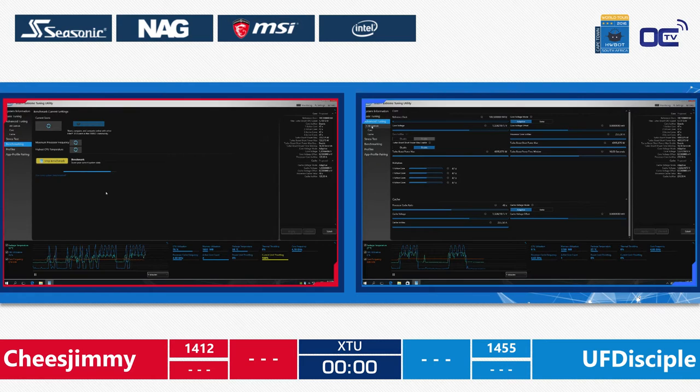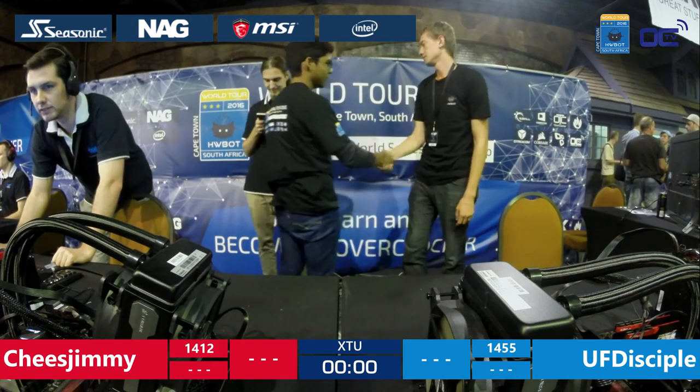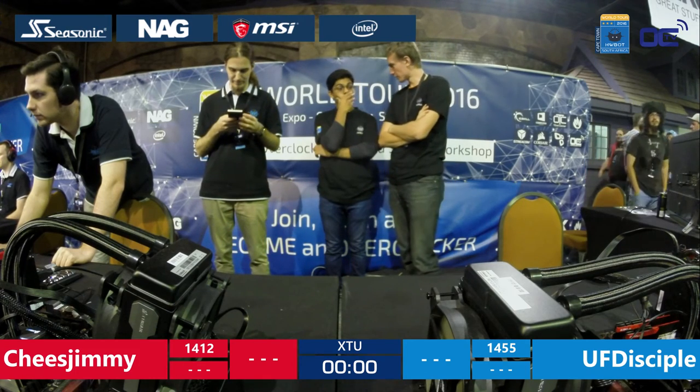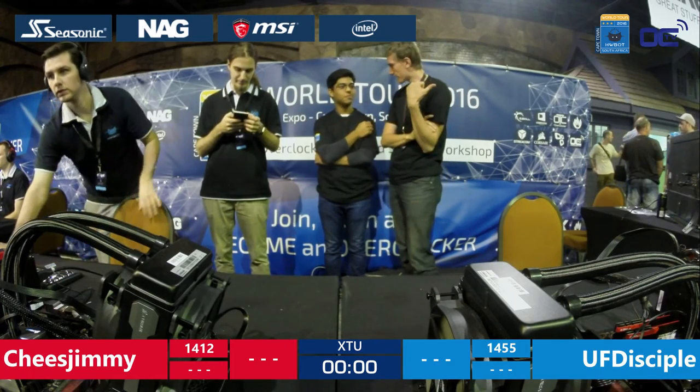The last score we'll be able to see is from Cheese Jimmy. This is his last chance to submit, but sadly 1364 — not good enough for him to pass through to the next level. The two guys are now standing there discussing — 'Hey, what was going on? Damn it, I forgot about that setting.' Stuff like that.